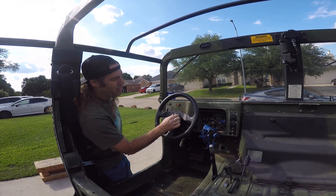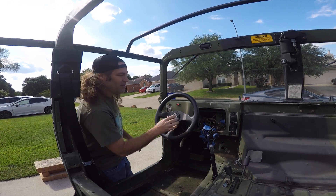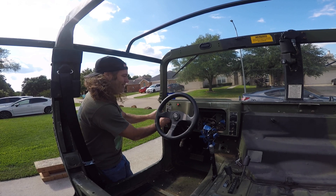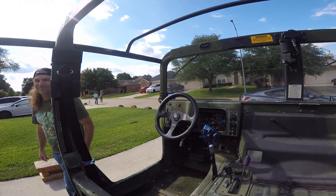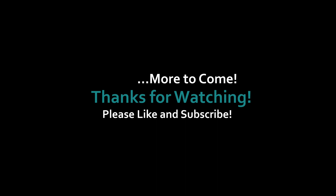Finished, resolved. Everything's in. Horn button's in. Everything's buckled down. Horn works. Good.